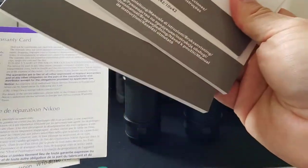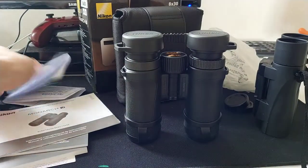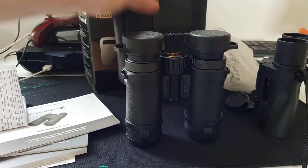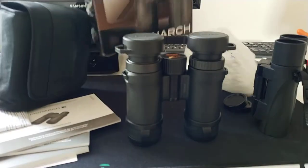In the box: three manuals and warranty — about 10 years warranty — and a neck strap. Also the receipt, the binocular, the bag, which is very good quality, and the box.